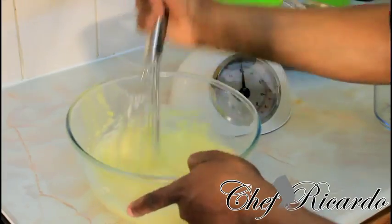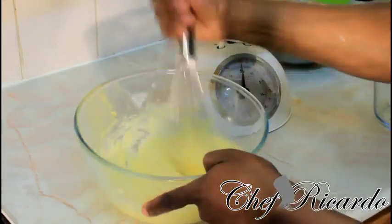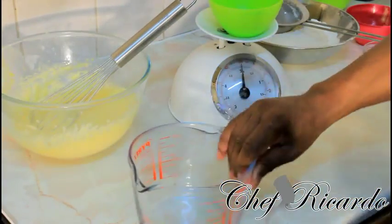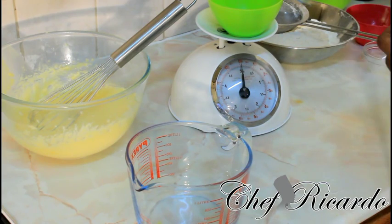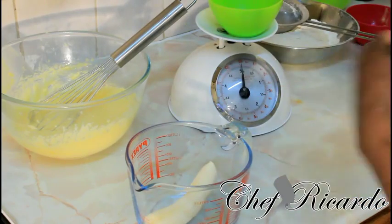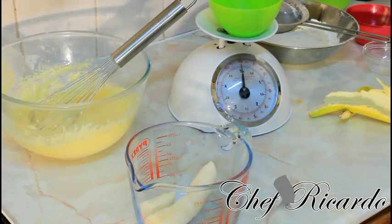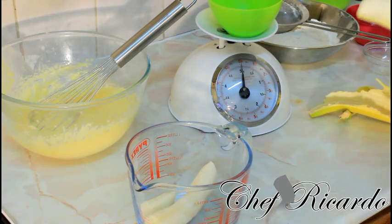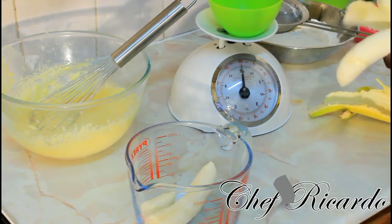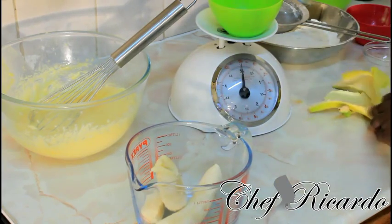Looking really lovely so far. Next thing we need to do is get some bananas. To be honest I've got some bananas but they're not the way I want — I like to get really double-ripe bananas. I'm going to put at least three fingers of banana inside my container and crush them up, then add it to my mixture.